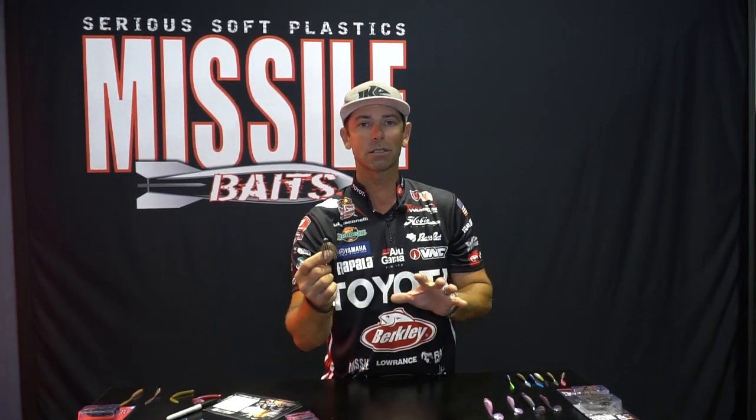Clear water, smallmouth, spotted bass, rocky conditions — this thing is going to be a killer. Listen to me: stay up with the trend — micro jigs, Ned rigs, and now the brand new Missile Micro Football Jig, coming to you really soon.